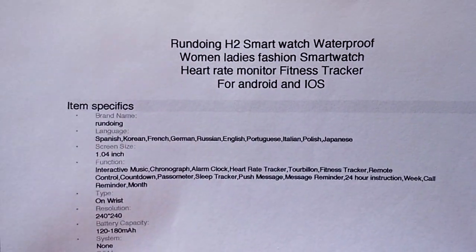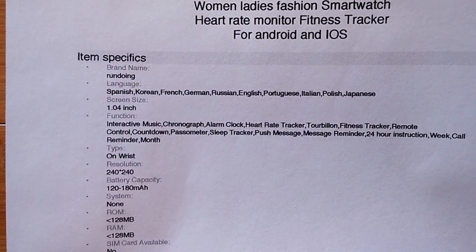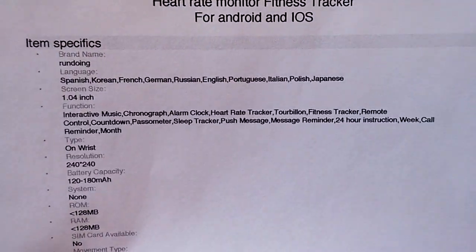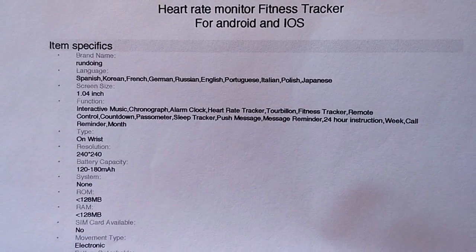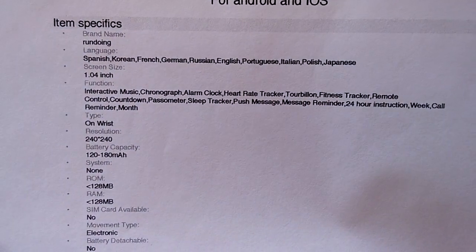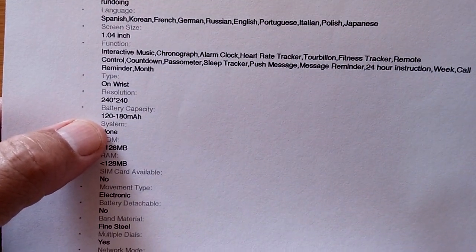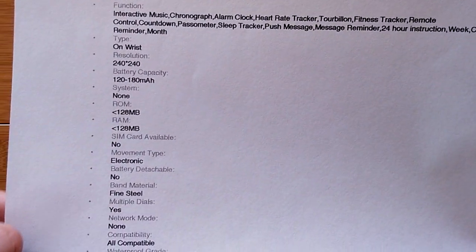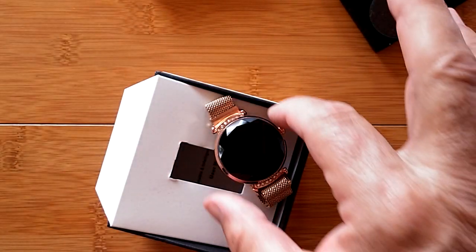As far as features go, it's a basic smartwatch running in multiple languages with a 1.04-inch display, which is great for a smaller watch. It includes all the different functions including push message notifications, a 240 by 240 screen, and a reasonable battery so you should get a decent amount of life between charges. But we're not really about the specs on this watch — we're about the design.